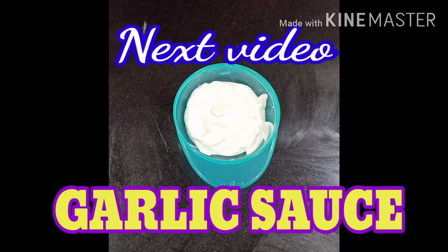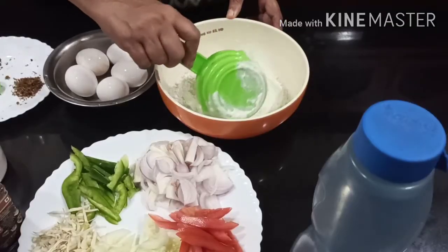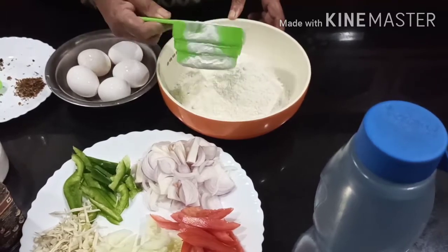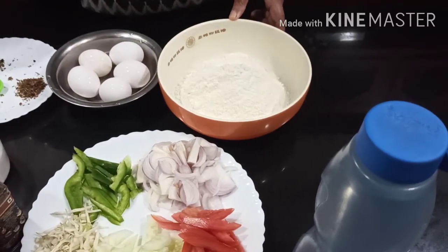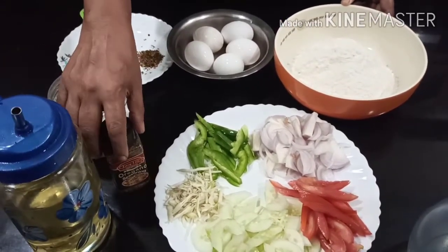The first spice is Chait Masala, and oregano.